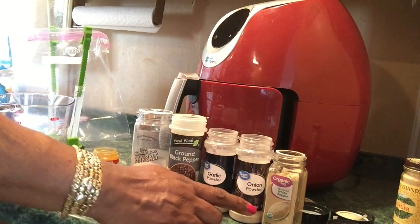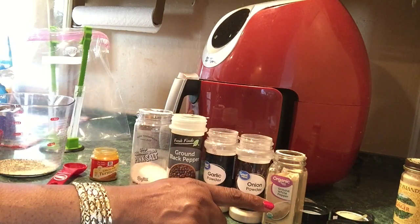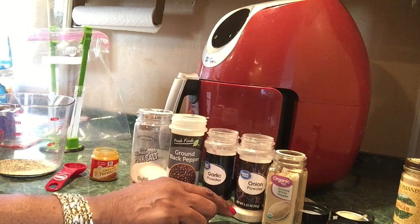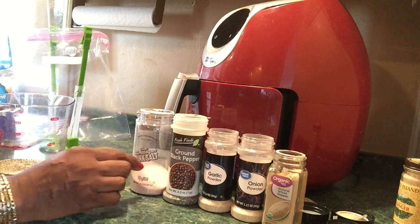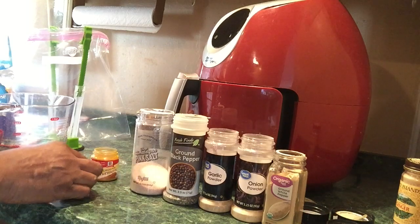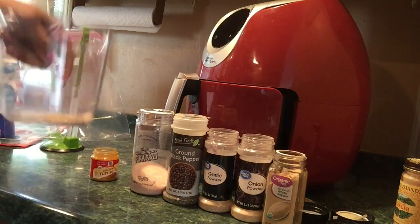I'm using one half tablespoon of all these seasonings. First I have the ground white pepper, I have the onion powder, garlic powder, ground black pepper, and the Himalayan pink salt. It's one half tablespoon each, so I put them in this cup.